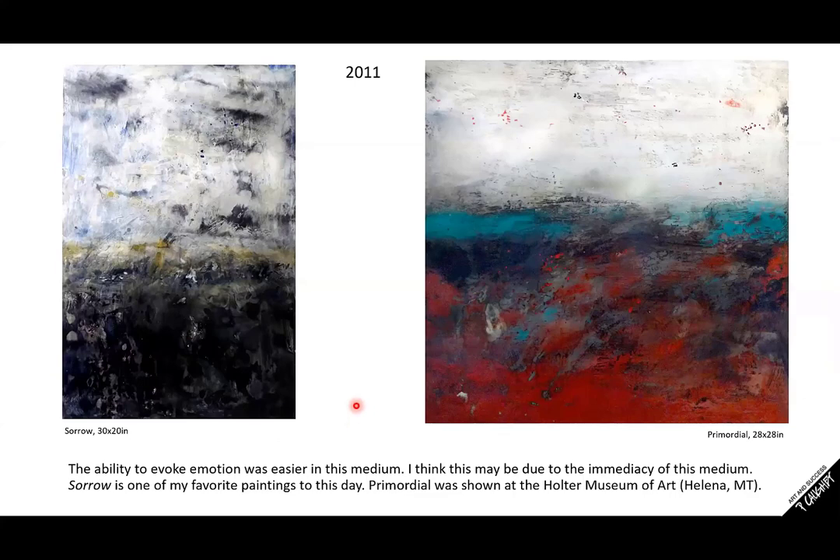Moving on — this is now 2011. The ability to evoke emotion was easier for me in this medium, and I think part of that has to do with the immediacy of it. Rather than waiting for paint to dry, you're waiting for wax to cool.